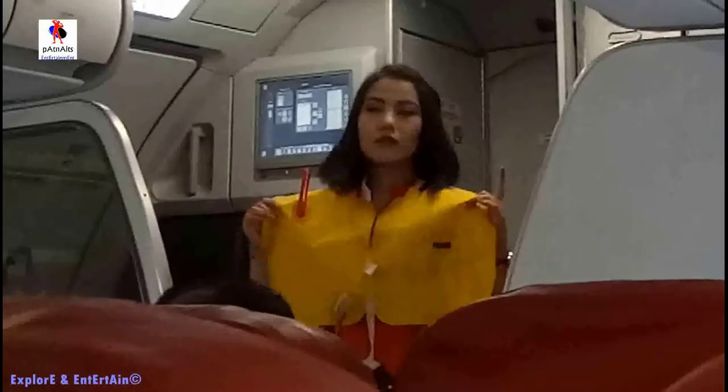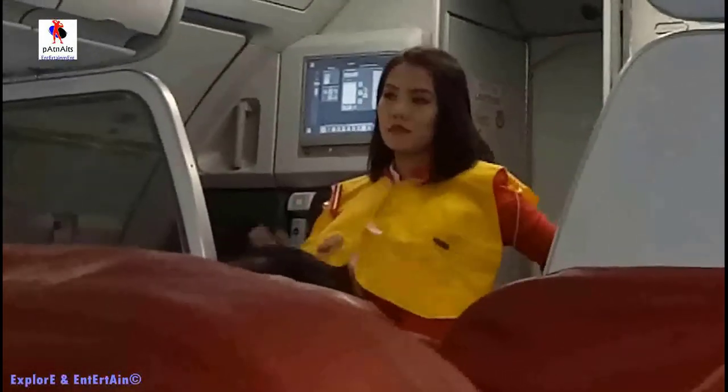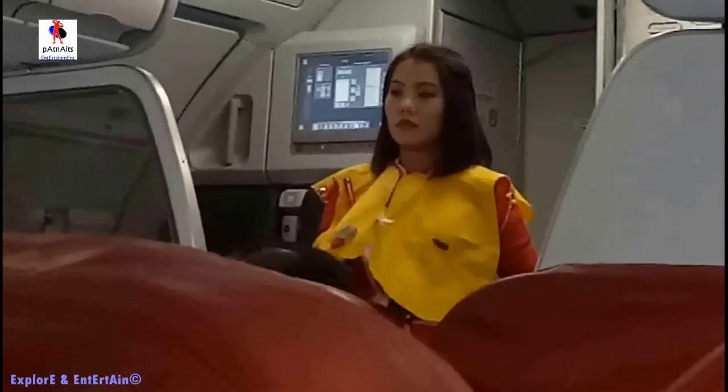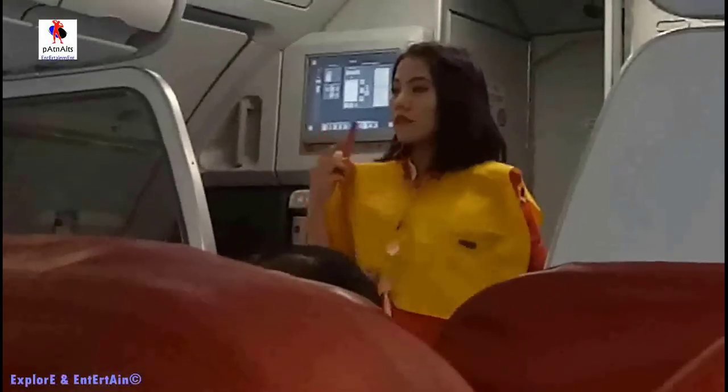Your life jacket is under your seat. Use the seatbelt of your life jacket on the waistband and pull it tight at the exit. Before leaving the aircraft, put the light to inflate your life jacket. Do not inflate your life jacket until you are at the exit. The life jacket is fitted for further inflation.